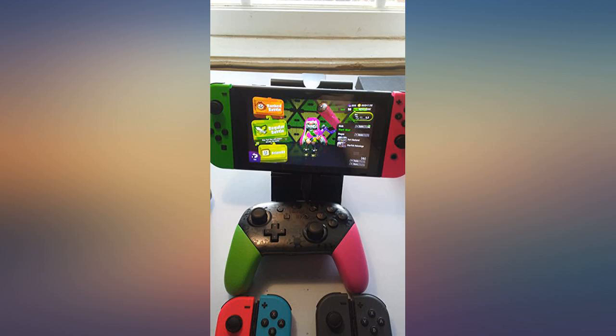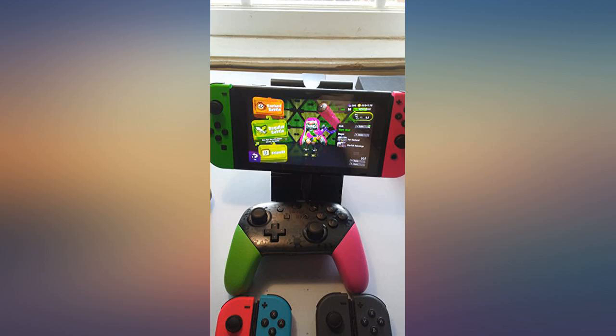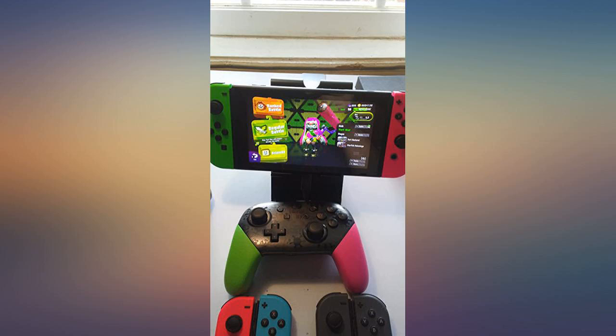I was reading the reviews, seemed great, and I bought it — well worth the price while being quarantined and having to play more than the normal amount. I'm really happy with what I got and I just want to say thank you for the joycons.